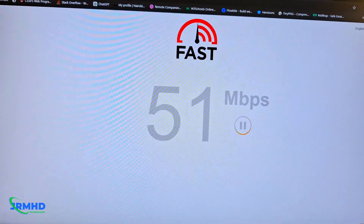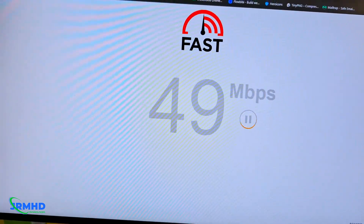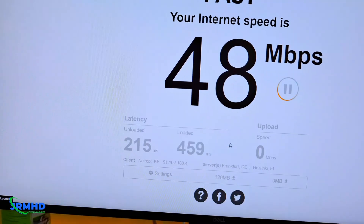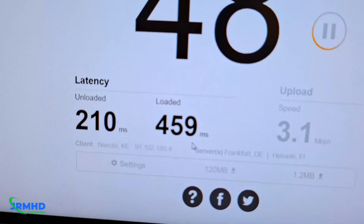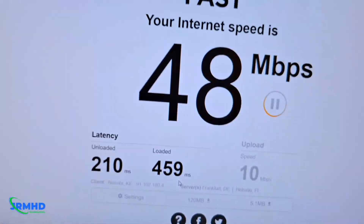As you can see, we're getting around 52 Mbps. It's not too bad because I don't have a Starlink ethernet adapter. I can still use it while I work on getting the Starlink ethernet adapter. We're getting around 10 Mbps upload, which is okay.